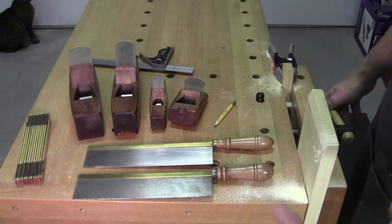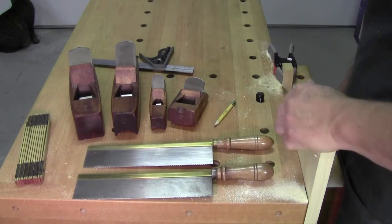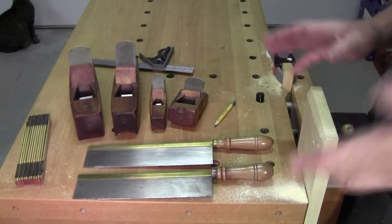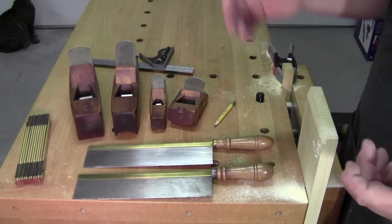As far as laying them out, yeah you can practice that. You can practice the geometry, the spacing, and all that stuff. Practice that so you get to see what you like and what you don't like.